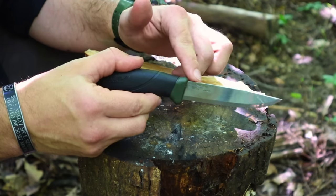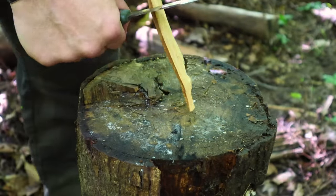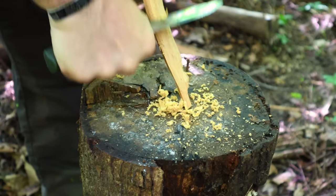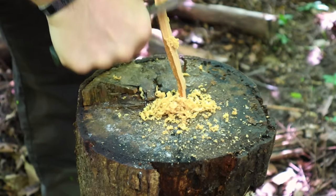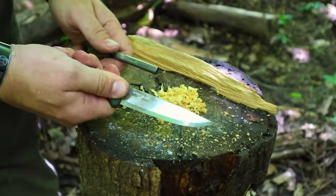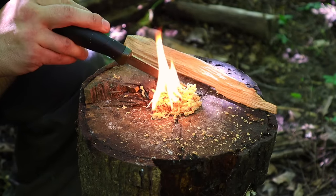Because we have that 90-degree edge on our spine, we can also use it as a scraper for a variety of different tinders, including bark from trees. We can also gather fatwood in the area and make simple shavings out of that fatwood using that spine. We just scrape up a nice little pile, and then using the spine as our striker with the ferro rod, we can simply ignite that fatwood into a long-lasting tinder source and flame extender.